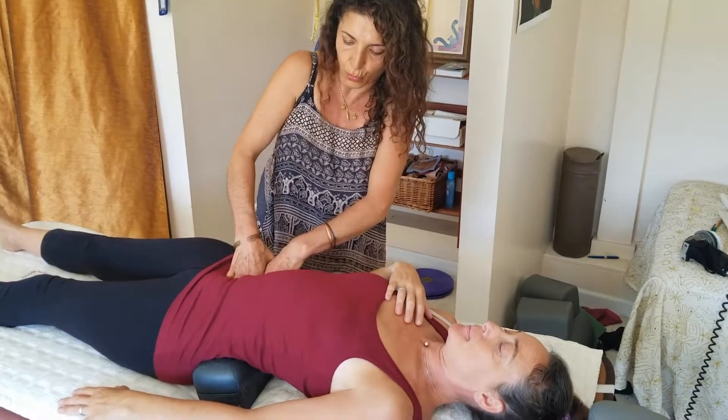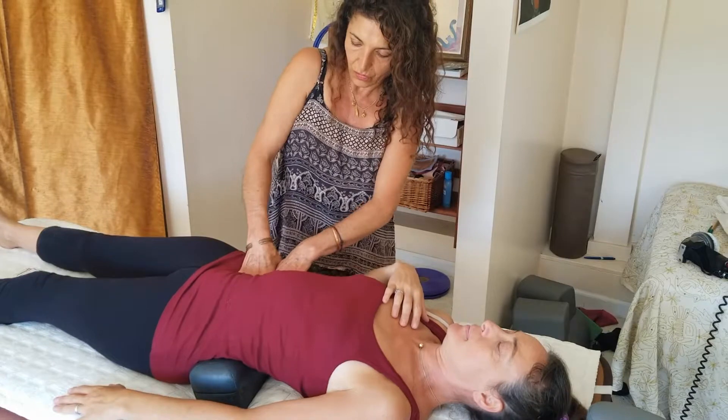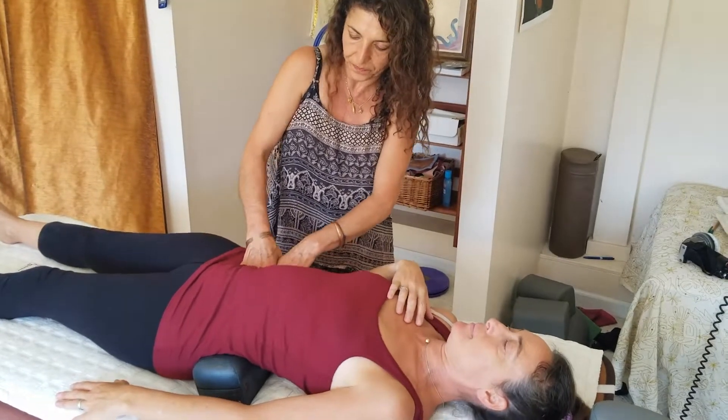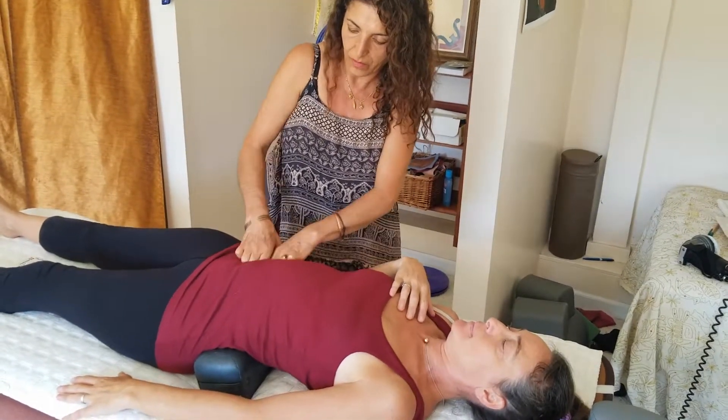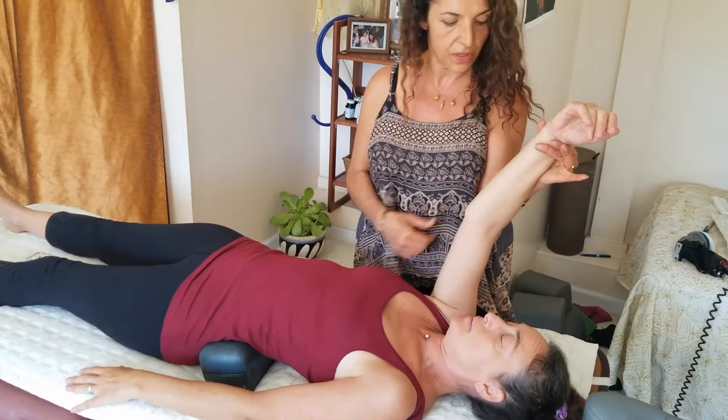Mariam opens up and releases the very tight psoas muscle, then rechecks to confirm it is stronger.